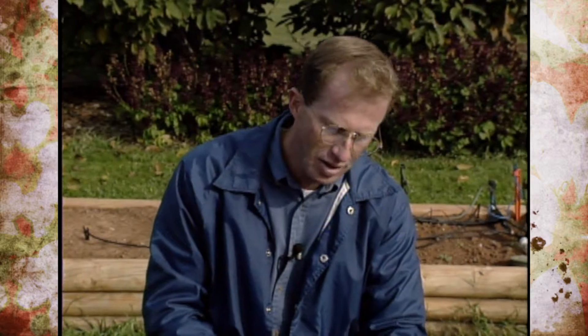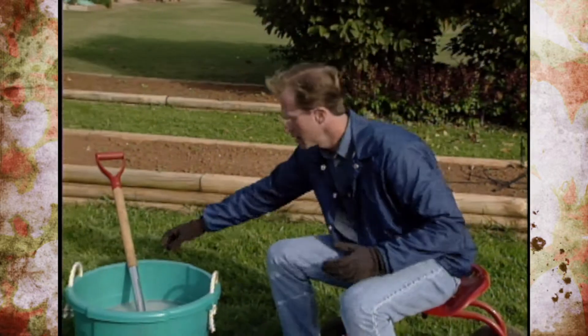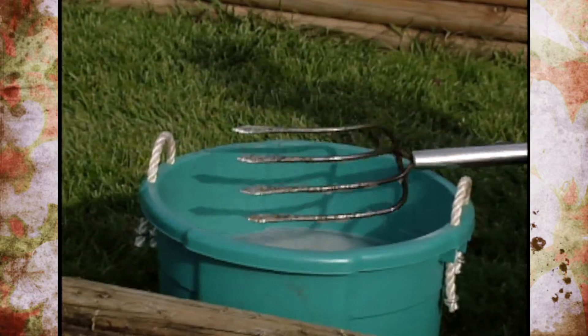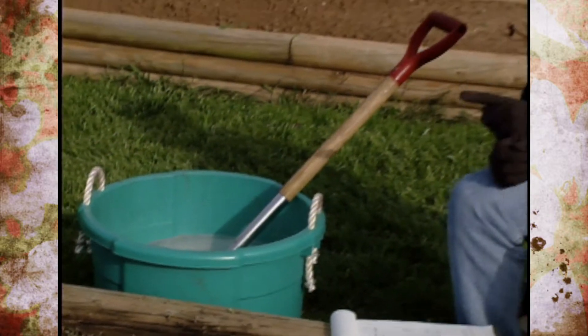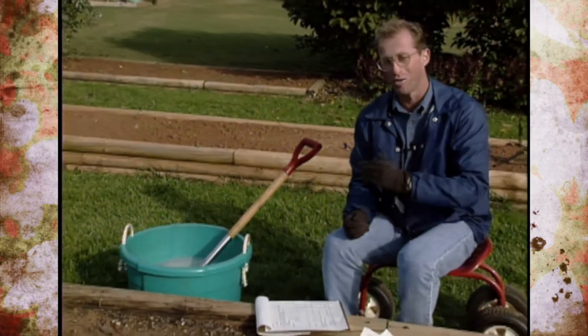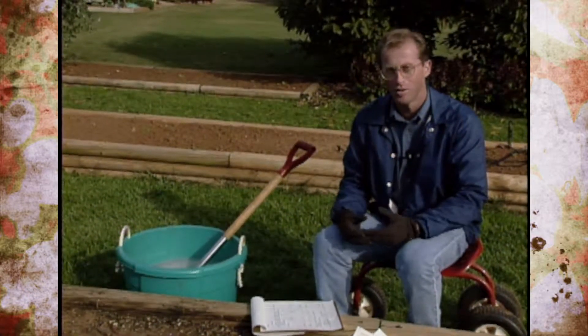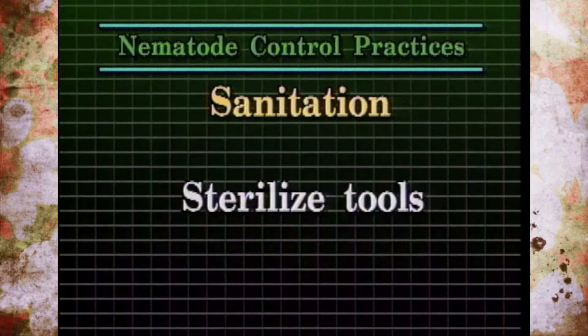The bottom line is that sticking a single marigold throughout your garden doesn't work. You have to plant them closely in blocks and rotate planting beds to reduce the population. In addition to trap crops like marigolds, sanitation is very important — probably the most significant thing to remember. Anytime you're using tools in these beds, before you go to another spot in the garden, you have to sterilize them. We have a bucket of 10% Clorox solution to kill nematodes on tools. If you till this area and then go to another spot or a neighbor's garden without cleaning the equipment, you'll move the nematodes — they're too small to crawl through soil and must be carried mechanically. Sanitation is absolutely crucial.